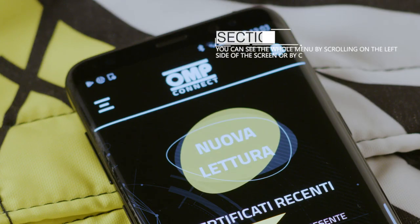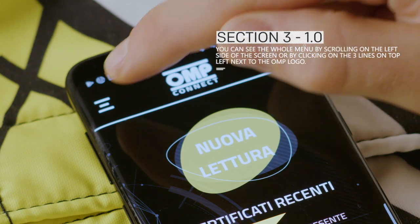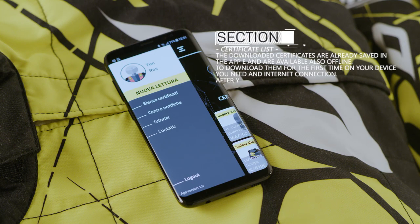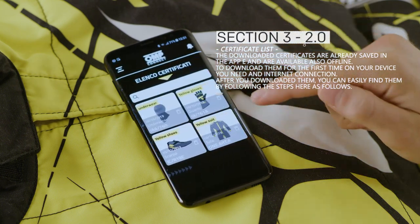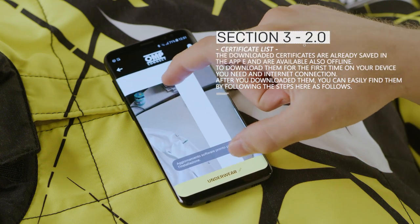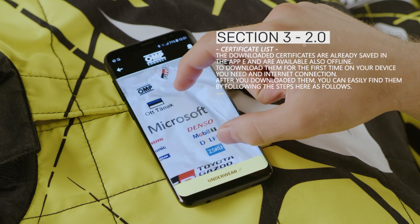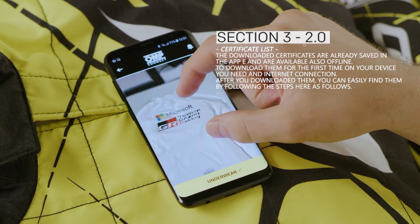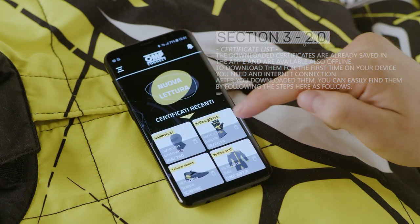You can see the whole menu by scrolling on the left side of the screen or by clicking on the three lines on the top left next to the OMP logo. The downloaded certificates are already saved in the app and are available also offline. To download them for the first time on your device, you need an internet connection. After you have downloaded them, you can easily find them by following the steps here as follows.